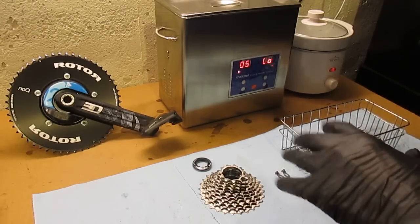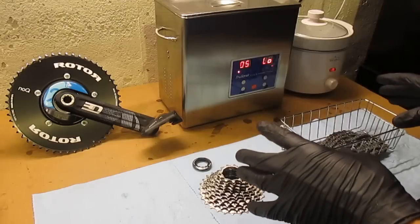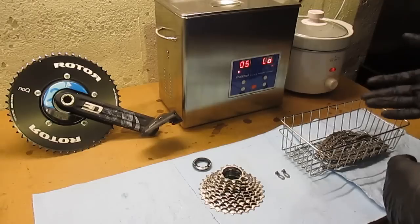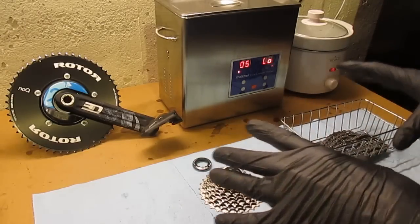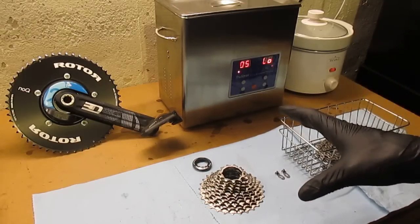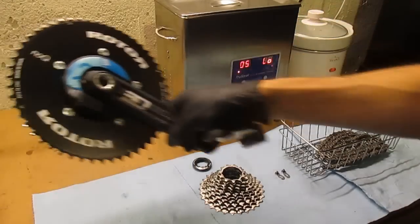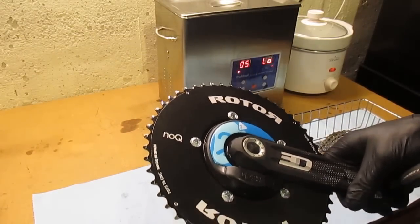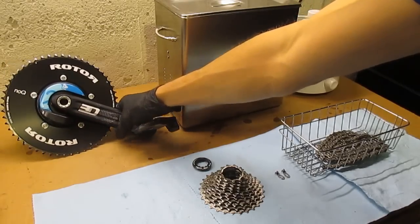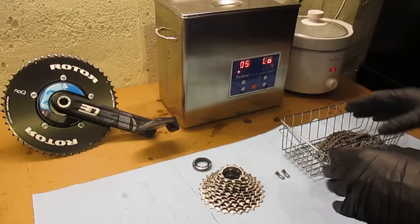Now the steps involved — there are only two. The first one is you want to do a thorough cleaning of your drivetrain, and the second step is applying the paraffin wax to your chain. As you can see, I have most of my drivetrain components out here, with the exception of my idler pulleys which are still on my bike and I've already cleaned very thoroughly. I took my chain rings off my bike because it was easier to do a thorough job of cleaning them. I haven't yet cleaned my cassette or my chain — for that I'm going to use an ultrasonic cleaner.